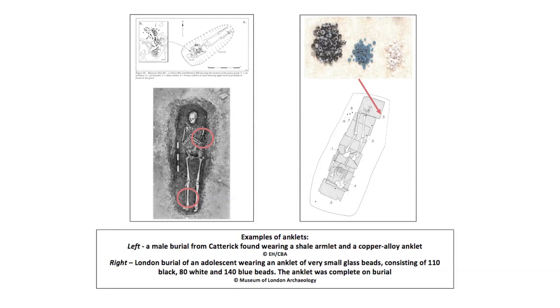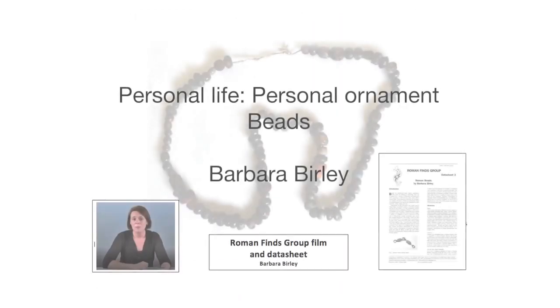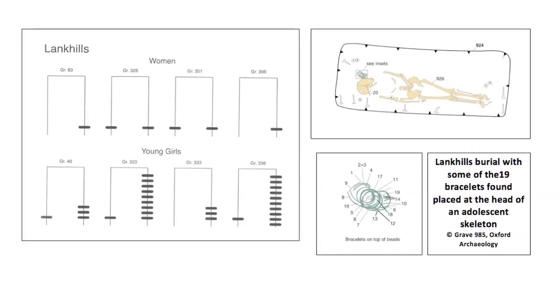Also found in burials were bracelets worn as anklets, usually made of threaded glass, bone, or jet beads. Barbara Burley discusses such beads in another of our films. A schematic representation from Lankhill's Roman cemetery shows that women were recorded as wearing single bracelets, while young girls were wearing a number on one arm. Occasionally a bracelet is found in a male grave, and there are also written sources implying that bracelets were worn by men in particular circumstances.